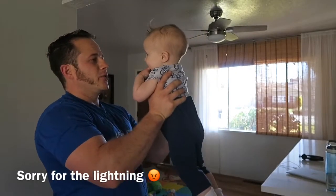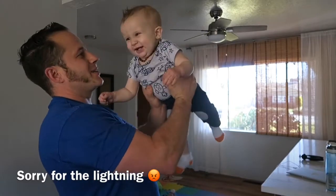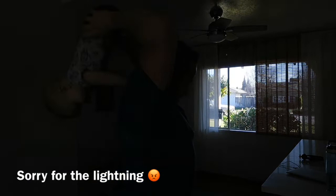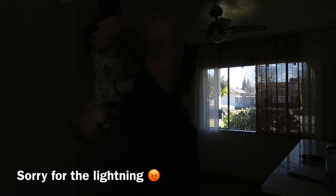We're going to go into some triceps. What do you think? Triceps? Go behind the neck. One, two, three, four, five, six, seven, eight.